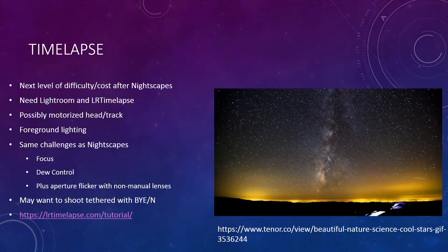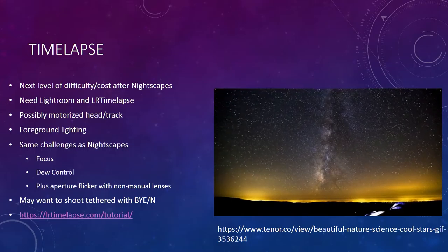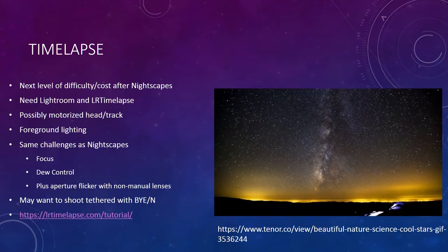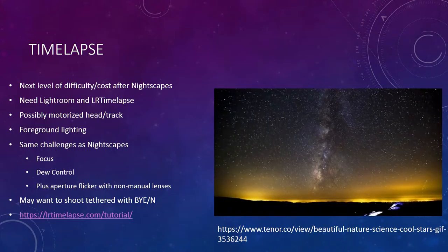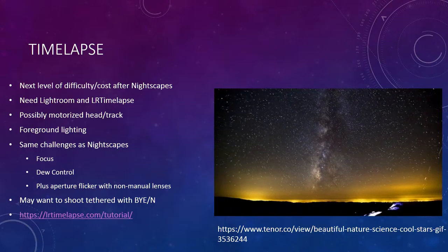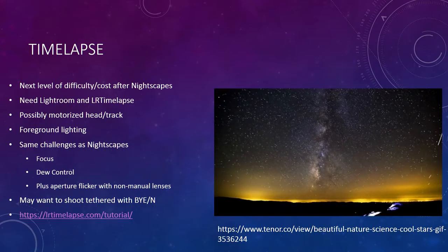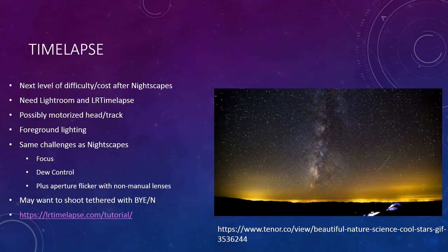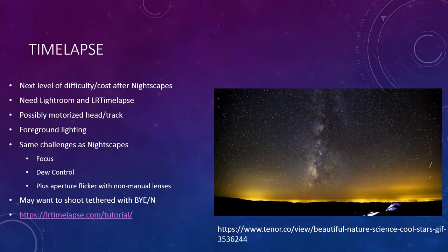For time-lapse you have the same challenges as nightscapes: focus and dew control. There's another trick you need to know — if your DSLR lens stops down every time you take a picture, it doesn't go to exactly the same diameter each time, so when you stack thousands of frames you can get flicker. One trick is to release your lens from the camera and rotate it just enough so the electrical contacts disengage, turning it into a manual lens. A manual lens would be an advantage because it won't have that flicker problem.